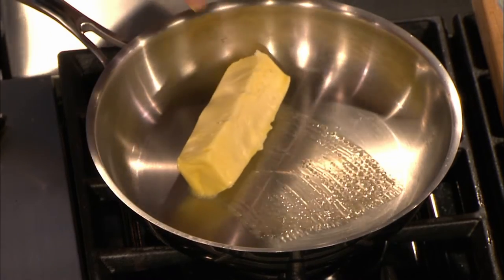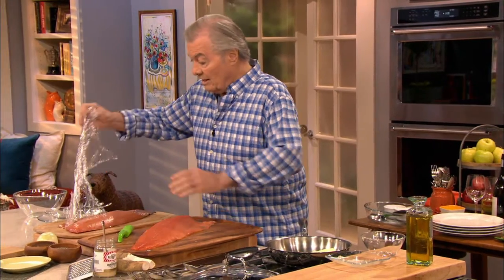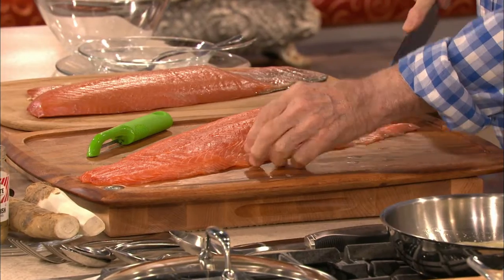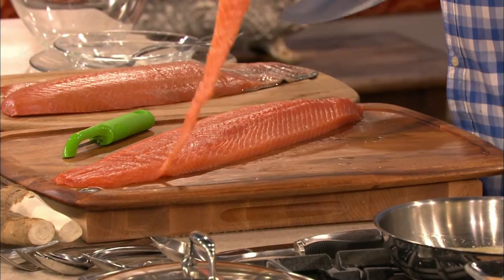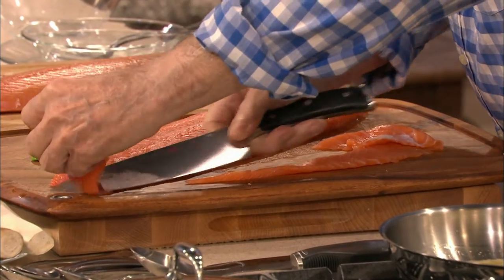Rillettes conventionally are made with pork — shredded and used as a spread. It's very classic in France. But now we do rillettes, in this case with salmon. What I have here is fresh salmon, and here I have smoked salmon — I'm using both. I want a piece of the fresh salmon, and really the best part for me is always the belly, the fattiest part. I can use a little piece of the tail as well.